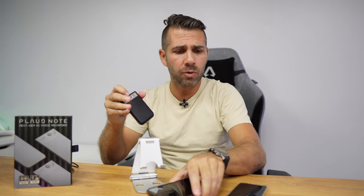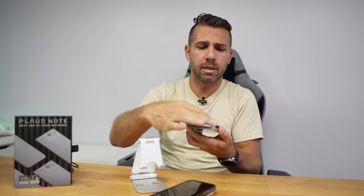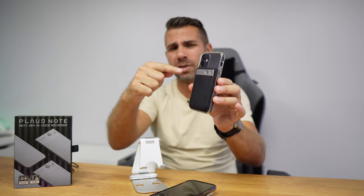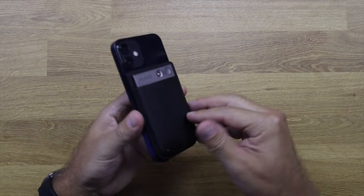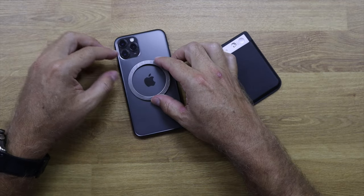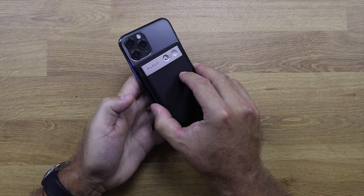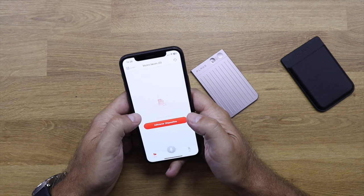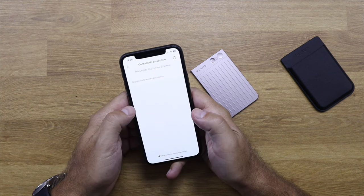Depending on the phone you're using, you can put it in the pouch. If you have a phone with MagSafe like the iPhone 12, the magnetic connection is strong enough to work. If you have a phone like the iPhone 11 Pro or Samsung S20, you will need to use the magnetic ring to attach it. Then we just need to install the app, select 'Add Device,' and it will add our Plot Note.